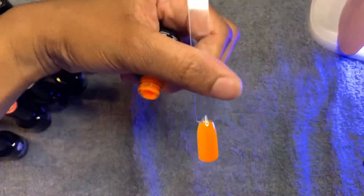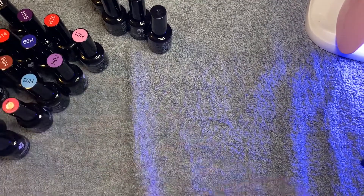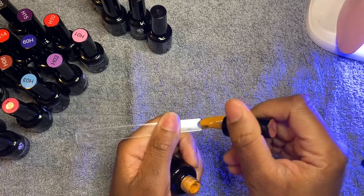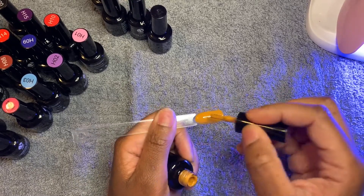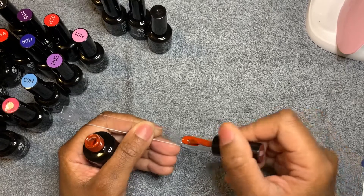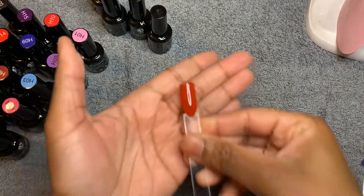We're on to number seven — it looks like maybe a new kind of color. I'm loving these colors — these are giving me fall vibes. Number eight is like a brick color, still giving me fall vibes. That's the color.